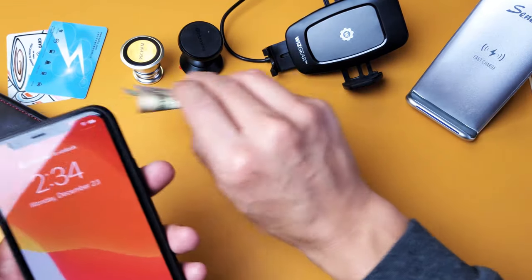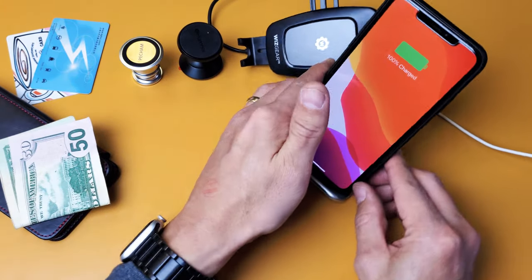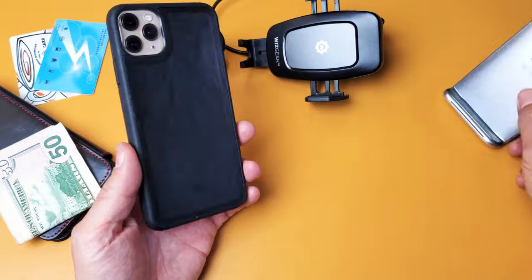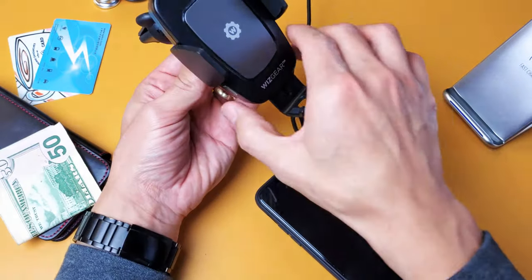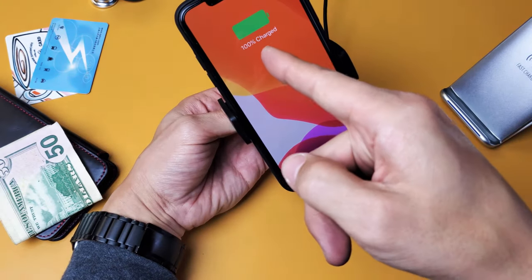In regards to wireless charging, you have no issues wirelessly charging with this even though there's a metal plate on the back. So even if you have a wireless car charger in your car like one of these, you have no issues charging with these as well.